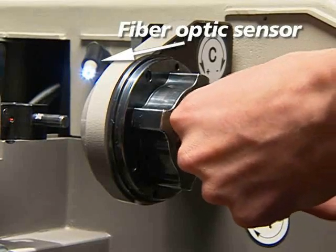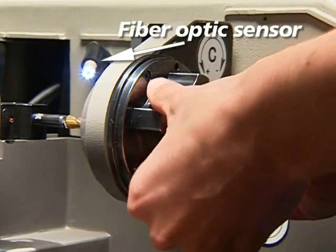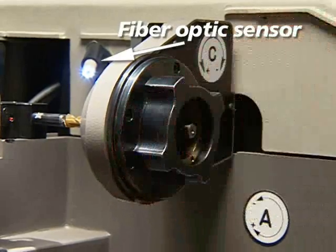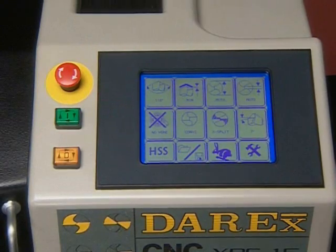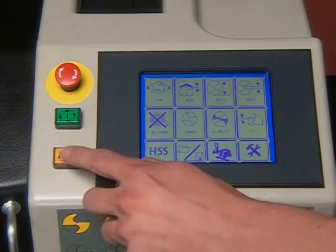This is the chuck. Once the drill is tightened into the chuck, all work is done via the LCD touchscreen. The cycle start, cycle stop, and emergency stop buttons are all located next to the LCD screen.